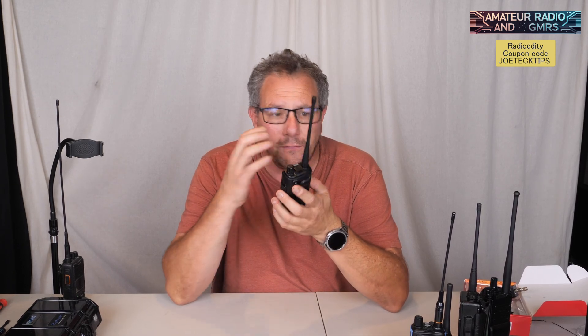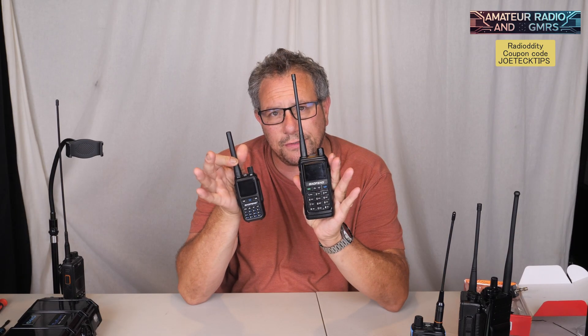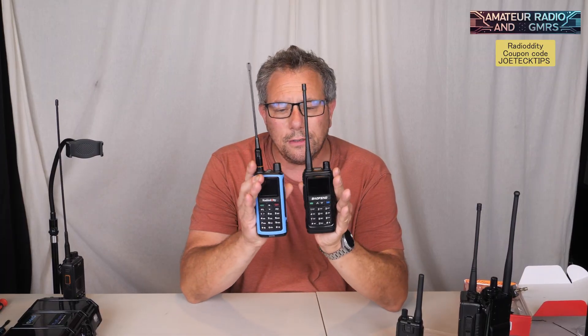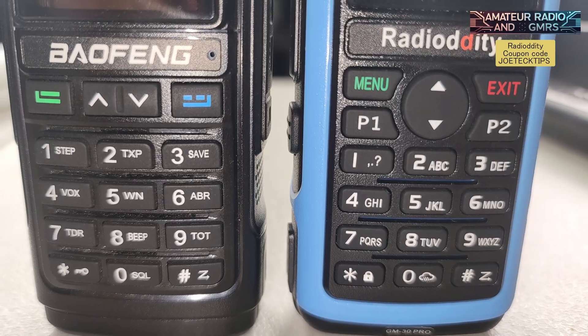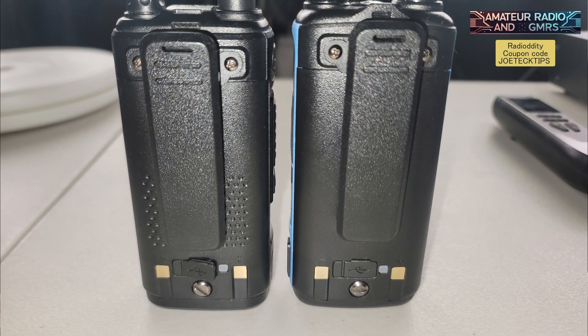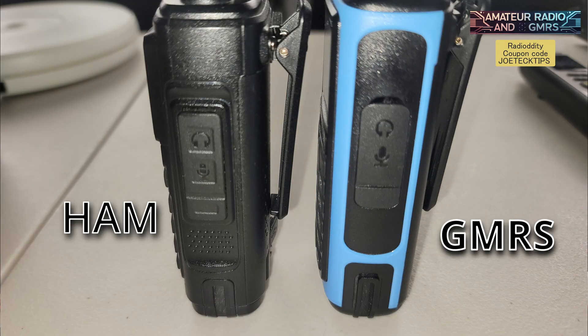It's not as verbose as the Mini. You can see the size difference — it kind of looks like the 30 GM in terms of size. It's very similar; pretty much everything's identical. The 30 GM Pro looks like the same size screen. Where the microphone is, is the same spot. It's an interesting radio. Anyway, this is a ham radio, not a GMRS radio — big difference.